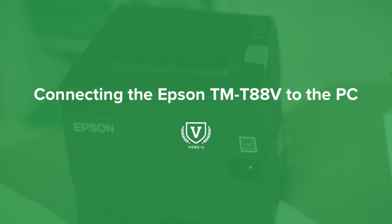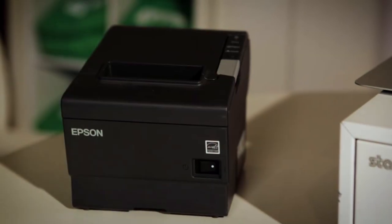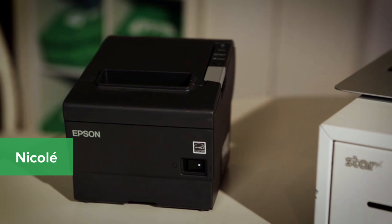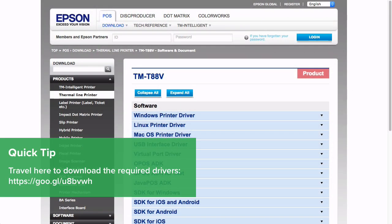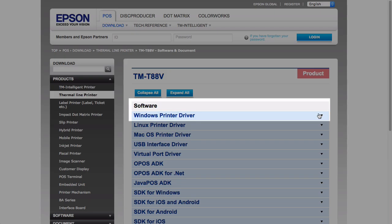With your Epson printer set up and paired to your router, you're ready to install the drivers and connect the printer to your PC. First, you will need to download the latest printer drivers for your computer. To do this, travel here to Epson's website and select Windows Printer Driver.